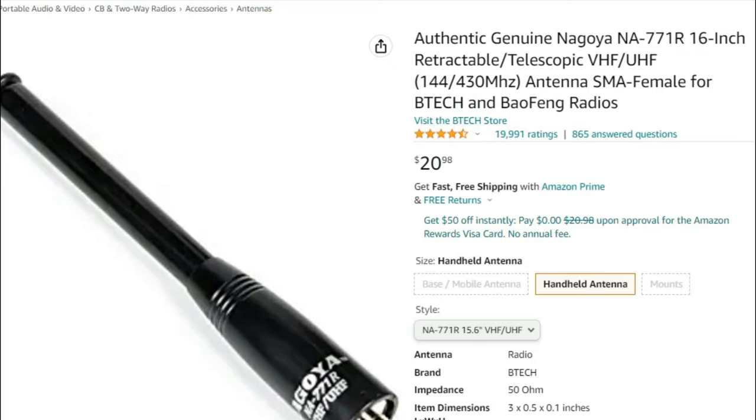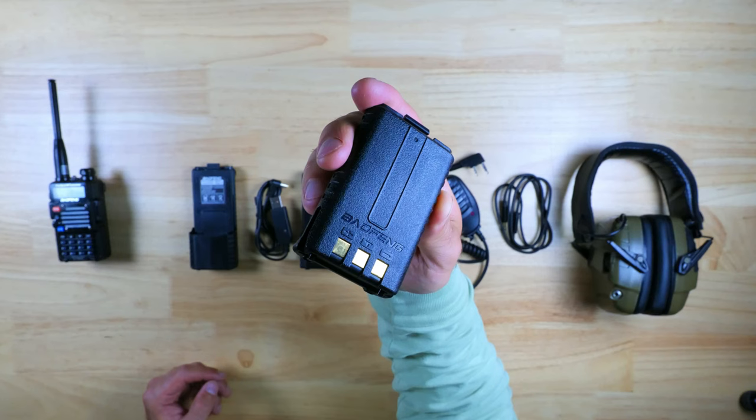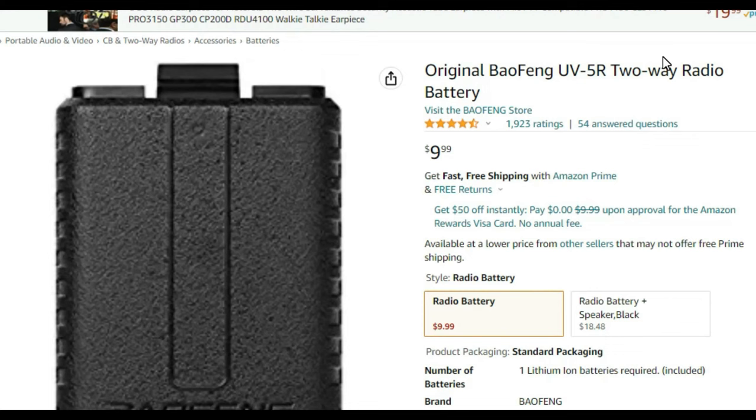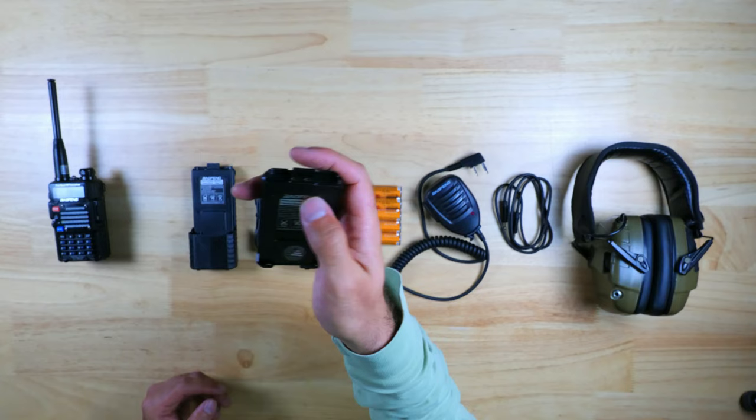Typically Baofengs will come with a stock battery with an 1800 mAh capacity that charges with a base station, and will typically run for about a day or two depending on how much you use them. These batteries are pretty cheap — you can pick up a handful for about $9.99 each — but they do rely on a bulky wall charger cradle to charge, and in my opinion there are a lot better options out there.